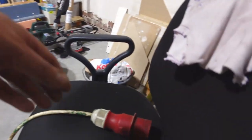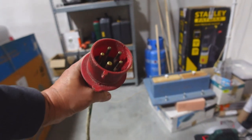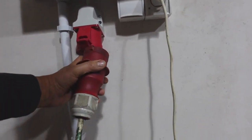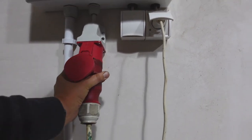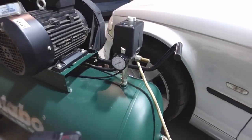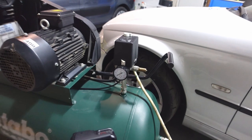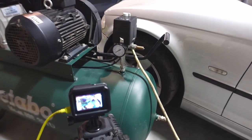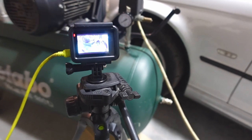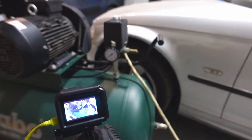So let's get the plug — it's a 3-phase power plug. The compressor has an auto switch off, so when it reaches 10 bar it will switch itself off. Let's start the GoPro recording and get the air compressor switched on.